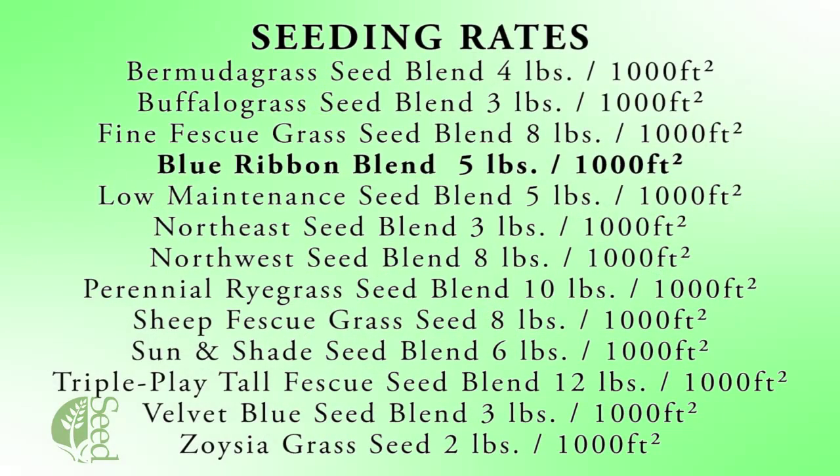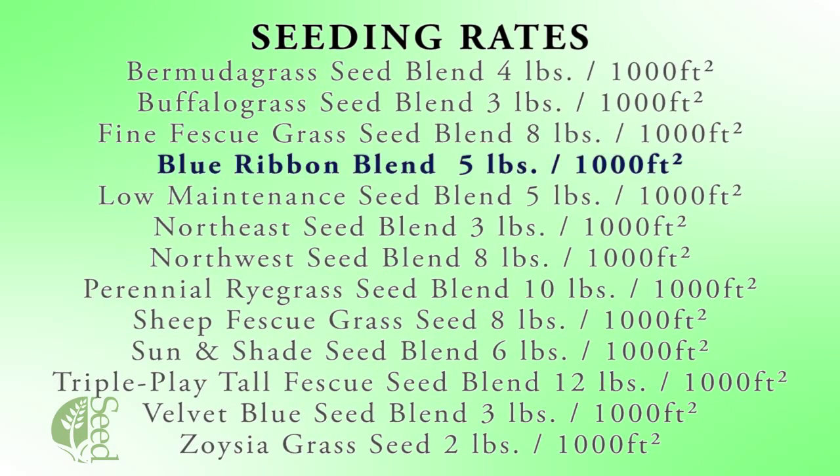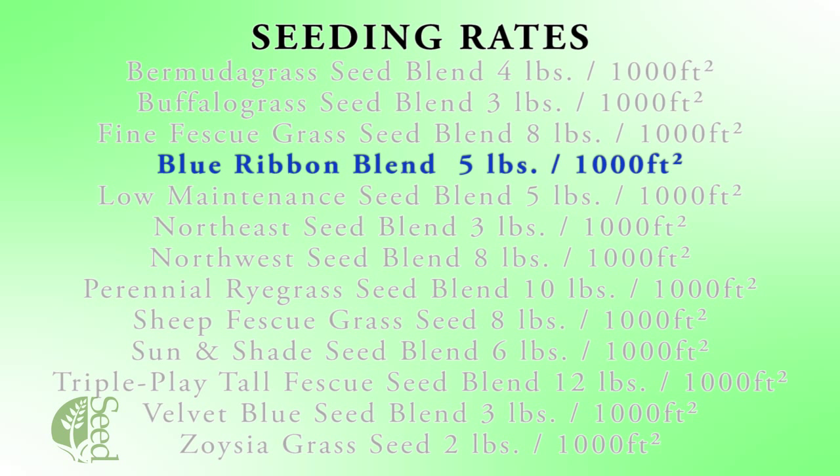Now we're going to talk a little bit about planting the seeds. After you've got all your weeds controlled and your site preparation done, now's the time to plant. To start with, we're going to talk a little bit about seeding rates. Using our Blue Ribbon Blend, we recommend a four to five pound seeding rate, and that is per thousand square feet.